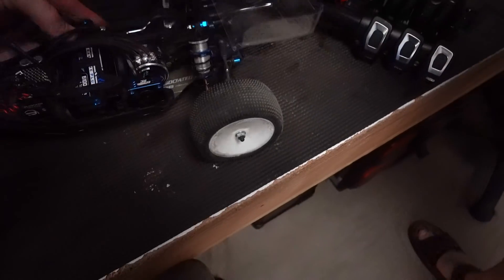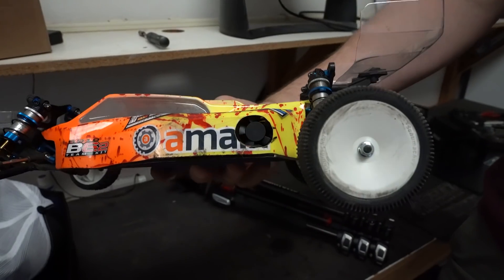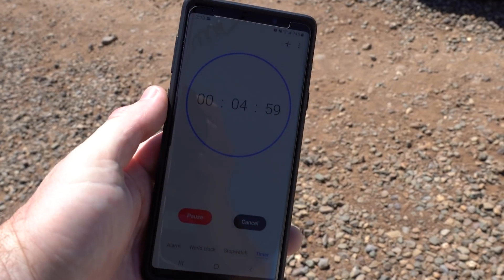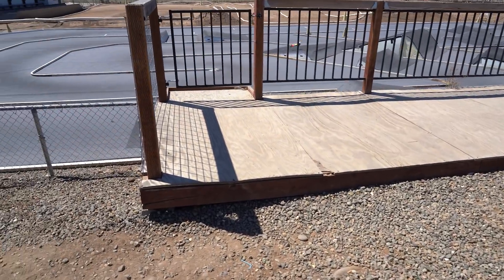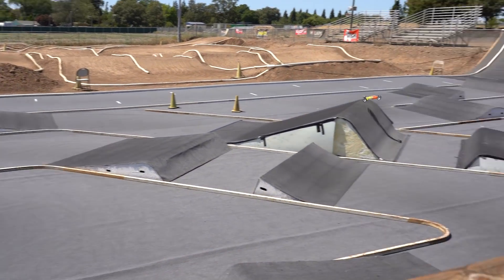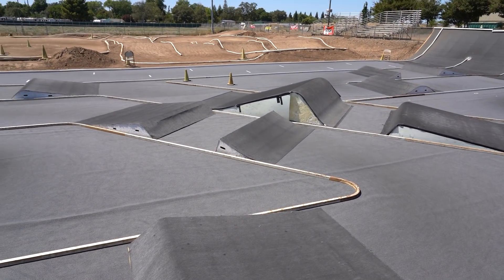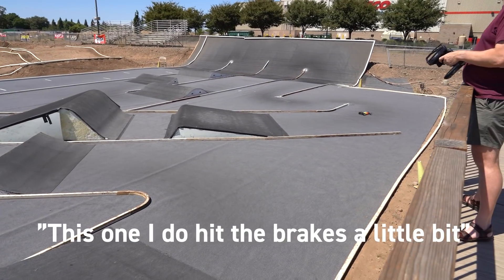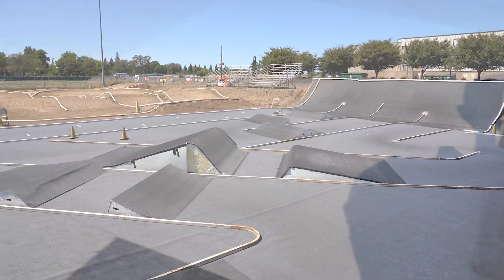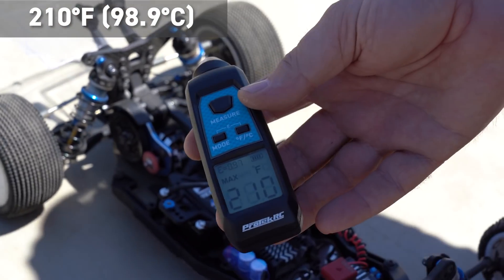For our second test we left the fan in the same position but used Kendall's body which has a massive hole cut in the side for ventilation. Ambient temps were now 99 degrees. Kendall drove for five minutes, occasionally checking up on jumps and hitting the brakes on the big one. The result off the bat was 210 degrees — 7 degrees cooler than the first test. Still pretty warm, and honestly not as big an improvement as we thought it would be.